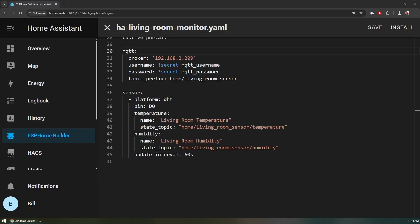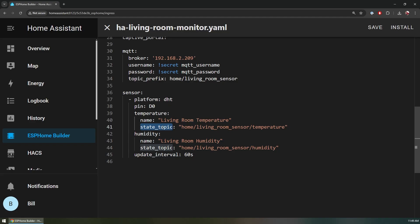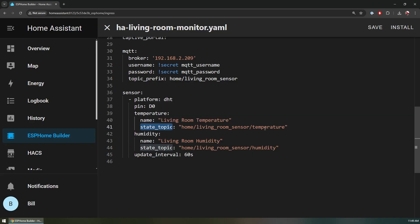The demo uses MQTT to receive data from Home Assistant. Because the sensor is built on ESPHome, we can go to the ESPHome configuration — we're using a DHT sensor connected to pin D0, with two sensor values: temperature and humidity, each with a distinct name updating every 60 seconds. I added the MQTT configuration with the broker IP (same as Home Assistant), username and password from a secrets file, and a topic prefix of 'home/living-room-sensor'. To send state changes on new temperature or humidity readings, we add a state topic defining where the publish will happen.